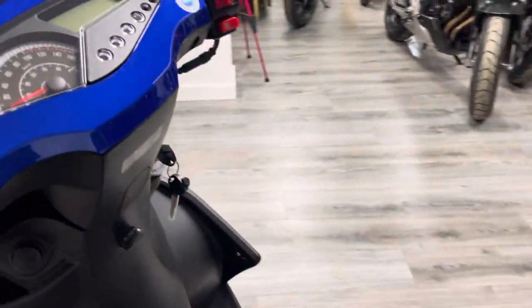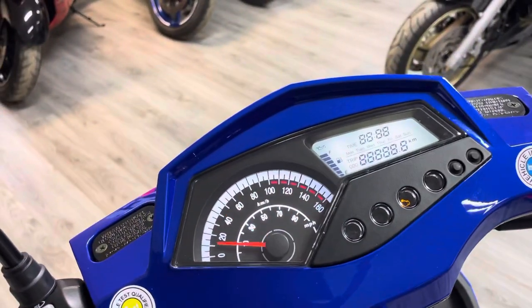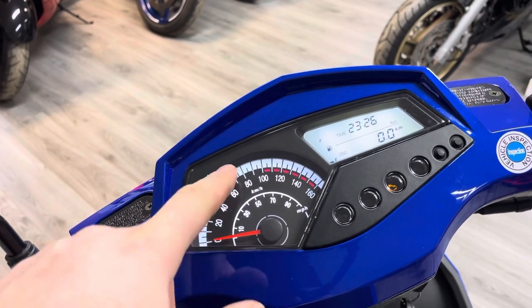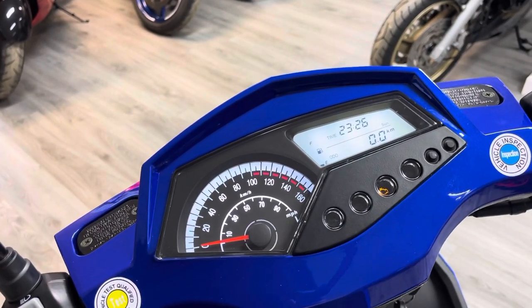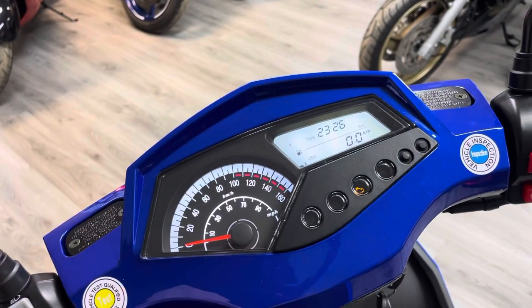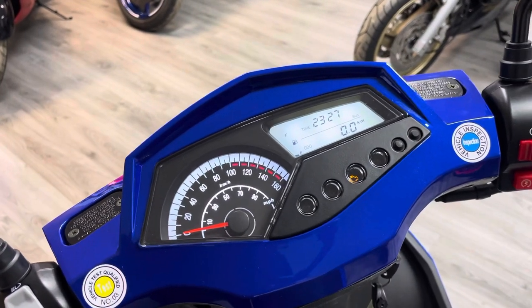The bike comes with two keys. It has a partially digital dash with a speedo showing kilometres and miles per hour combined, plus a clock, and — quite rare on a scooter — an actual fuel gauge rather than just a warning light, along with your mileage display.